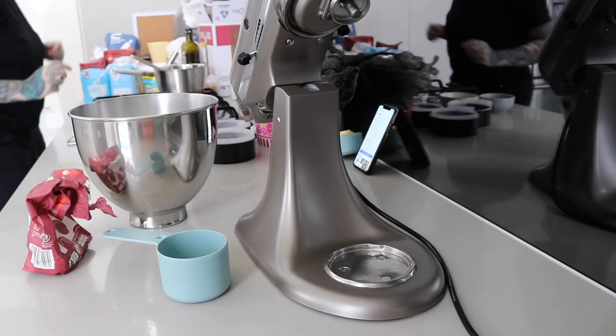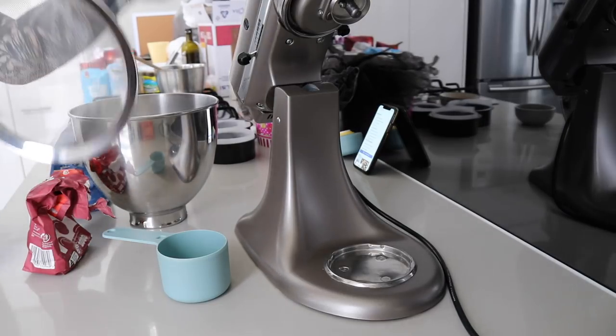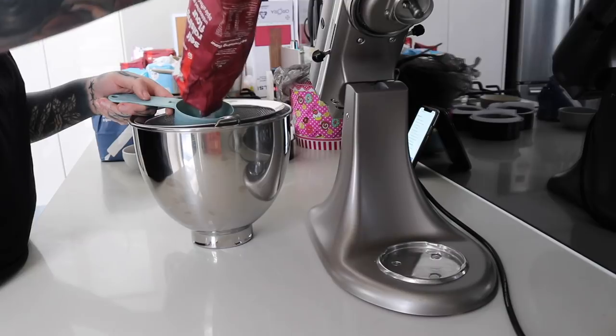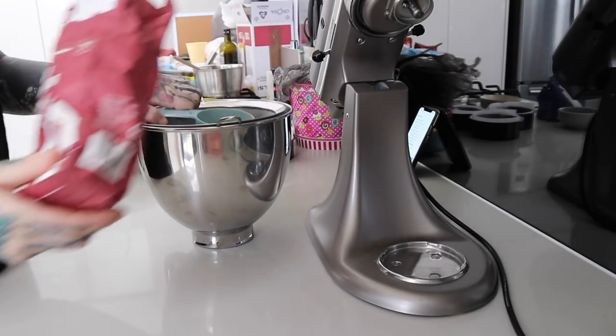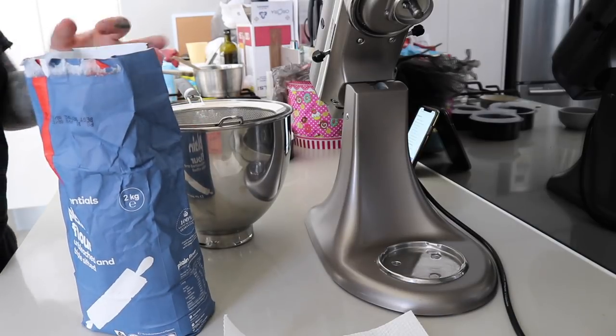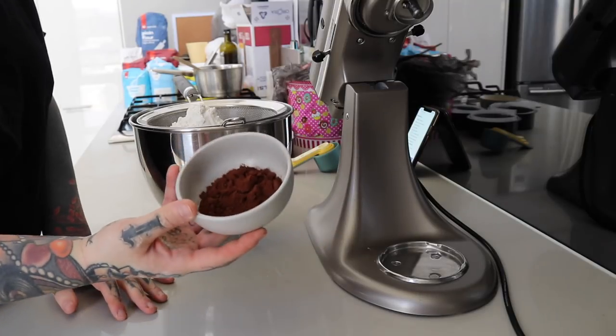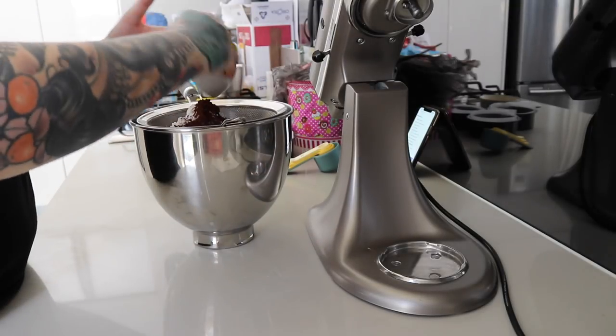Now that the wet ingredients are out of the way I'm gonna prepare my dry ingredients. I've got two types of flour — self-raising and plain — and I'm just sieving them into my KitchenAid bowl. Of course you can mix this by hand, but I love my KitchenAid. You'll also need cocoa powder as well — being a chocolate cake, it kind of makes sense.